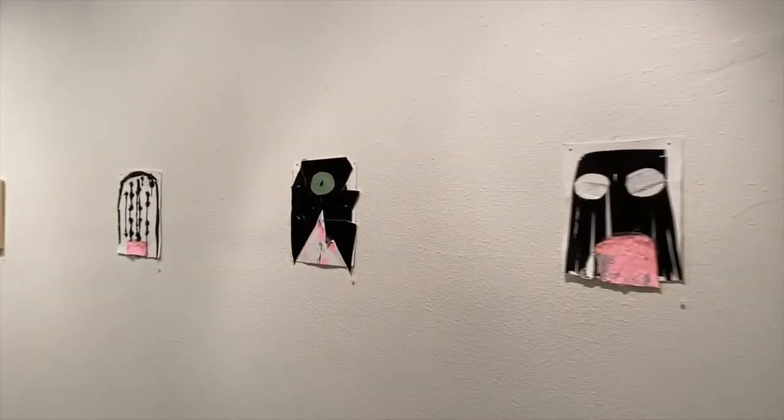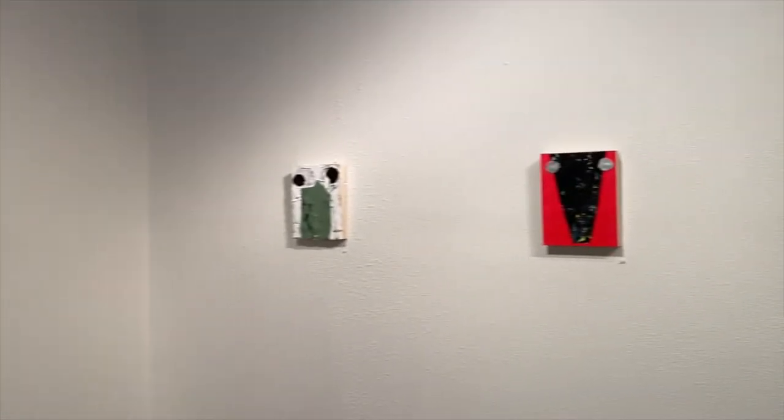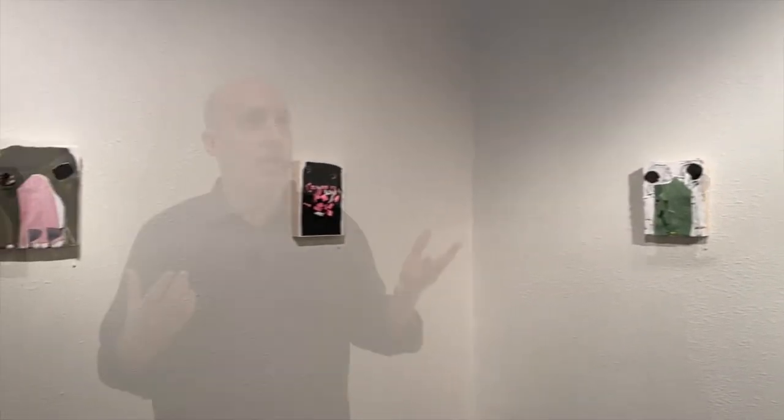I've worked with canvas, but not at this scale and not in such an intimate way. I've done most of this work here in Houston during the pandemic.